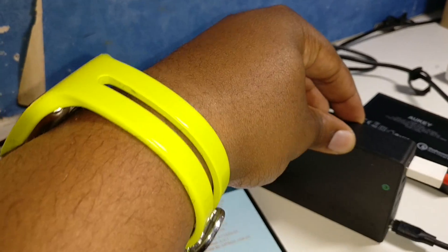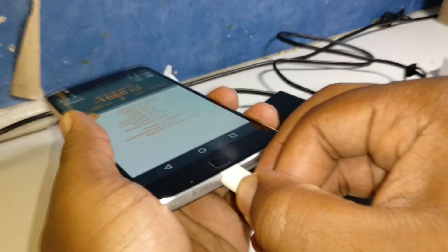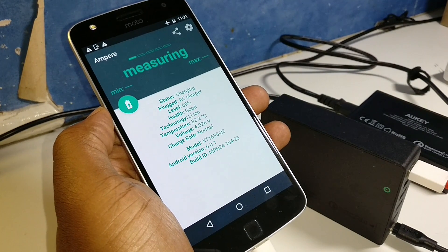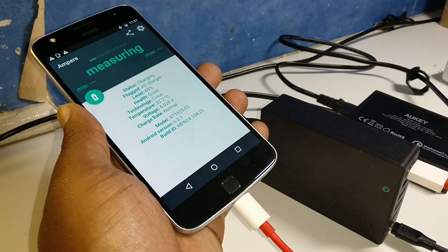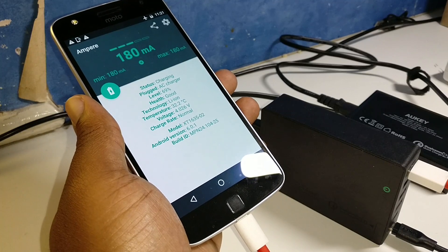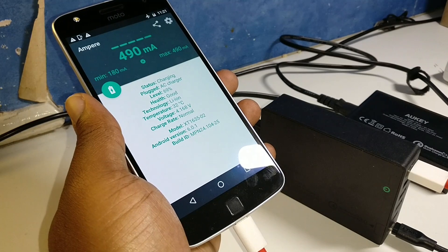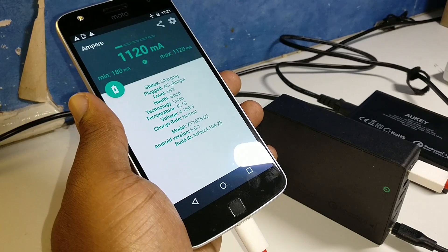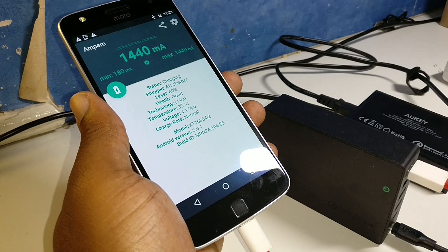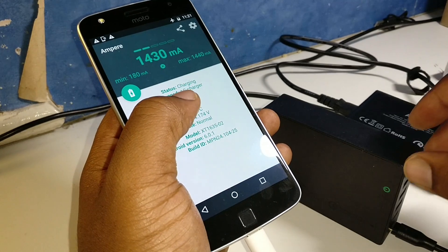Let's try it with the dash charging cable from the OnePlus 3 — I feel like it's like the gold standard of cables. Whether the charger or power brick is good or not, it just seems to do the job. We're getting 490, climbing to 1120, 1440, and maxing out at 1430-1440.